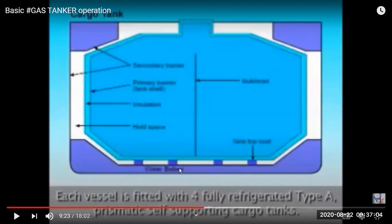Independent tanks are not directly welded or connected to the ship's hull. They sit on wooden chock supports to prevent excessive movement during rolling. There are primary and secondary barriers: the outer layer of the tank is the primary barrier, followed by insulation — made of perlite, like in a thermos flask — and then the secondary barrier is the hull surface. If there is a cargo spill, it must pass through both barriers before reaching the hold space.